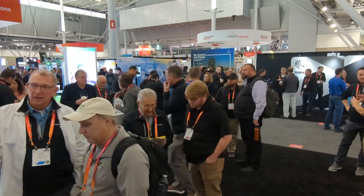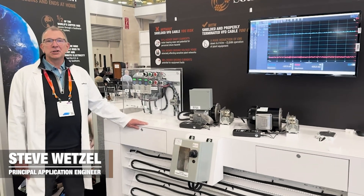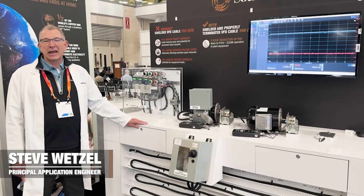Yeah, it's the best thing I saw at Automation Fair this year. Hi, I'm Steve Wetzel, Principal Application Engineer for the Southwire CableTech Support Team.